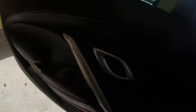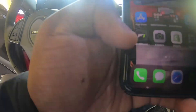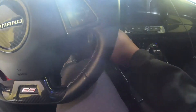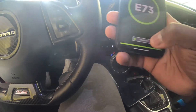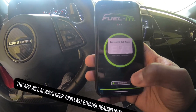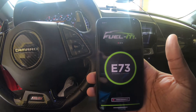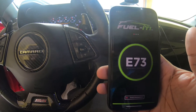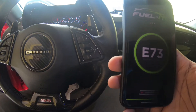I've got the app on my phone — it's called Fuel It. You download the app, start the car, and hit the connect button. It's connected. Right now it's letting me know I've got E73 in the car.